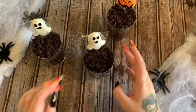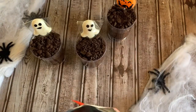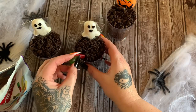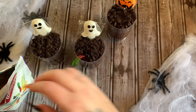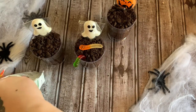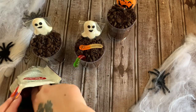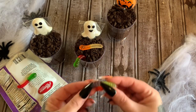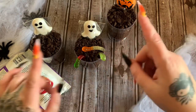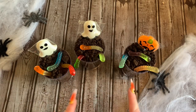Now we have some gummy worms — this brand smells so good. We're just going to take one and stick it down in there, or lay one on top. Just stick it down in there, and I'm going to do that with the other cups too. All right, I've got all of my worms on there and these are done.